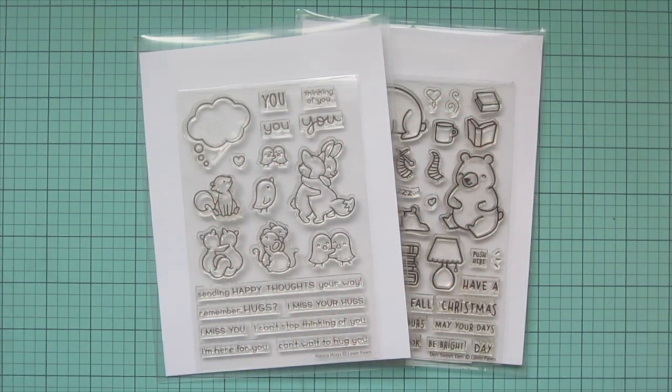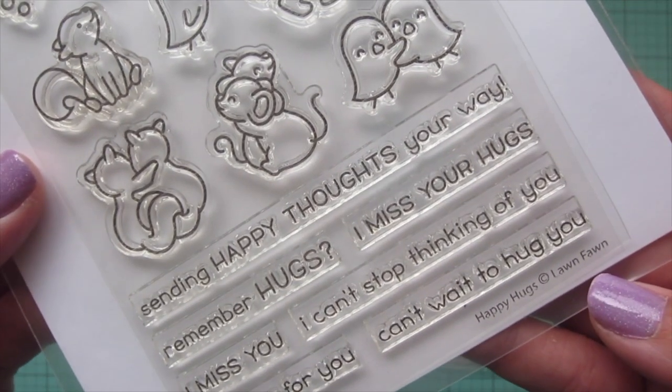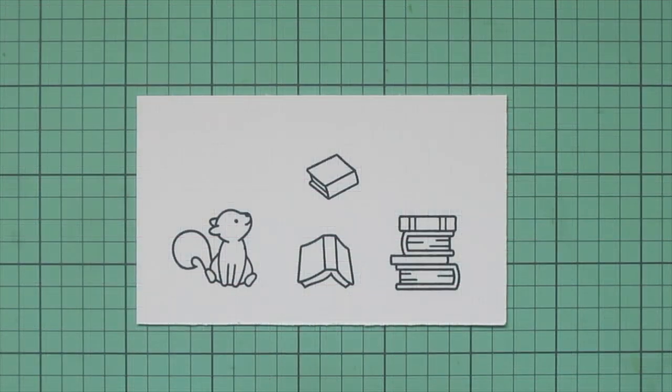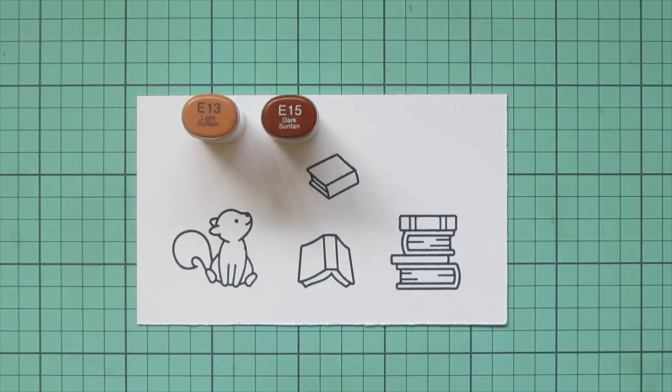Hey friends, it's Christy. Welcome back to my channel. Today I'm going to be making a quick and easy card using Lawn Fawn's Happy Hugs and Den Sweet Den. I've stamped my images out on some Spectrum Noir Ultra Smooth Premium White cardstock with jet black ink from Lawn Fawn, and I'll be coloring with my Copic markers.